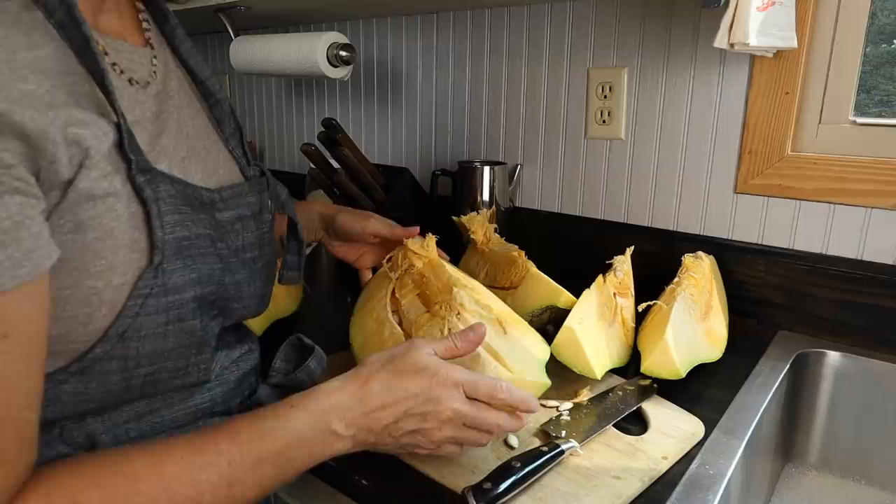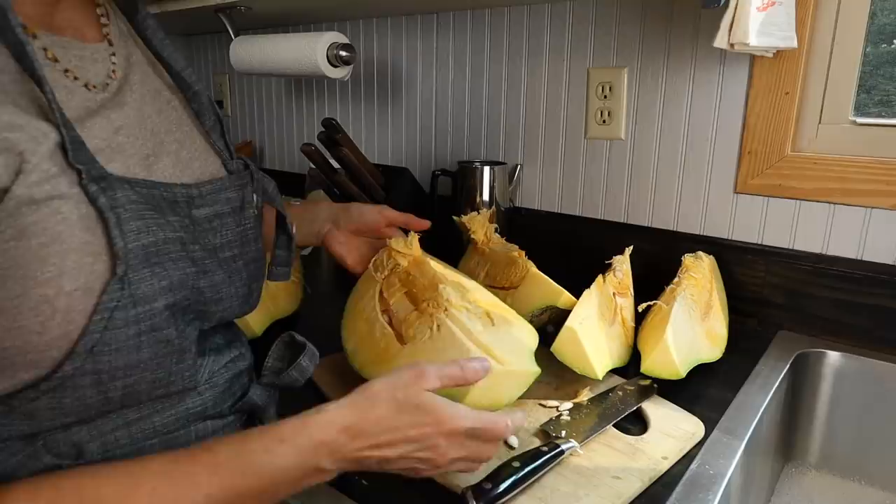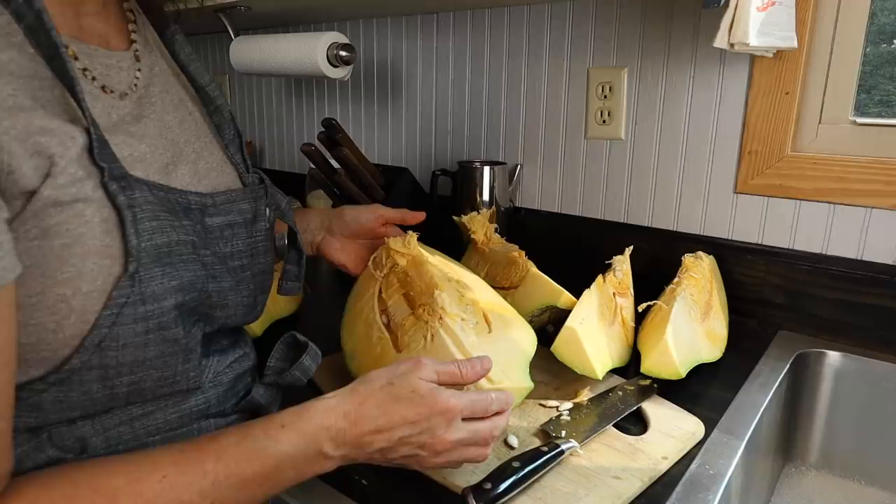I'm not a real strong person when you think about muscles or lifting weight. If Matt was here, he could have made that look a lot smoother. But all that matters is in the end I got the job done. And now I'm going to get to put up this great Cushaw that we grew in our garden and feed my family with it. That's what matters to me.